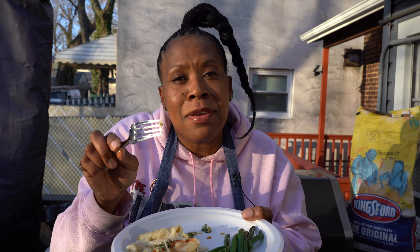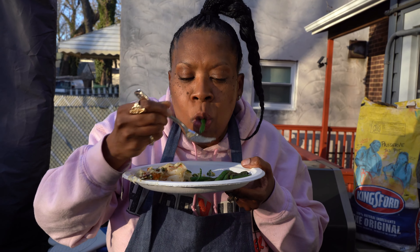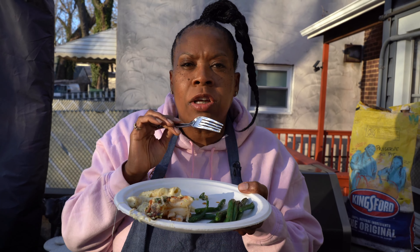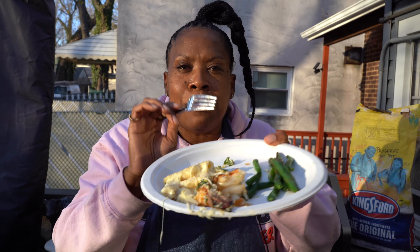Now it's time for vegetables. I'm not going to be eating corn on the cob on camera, so I'll have a string bean. Tastes good — nice, smoky flavor. All done on the grill. Happy hour style, you know what to do.